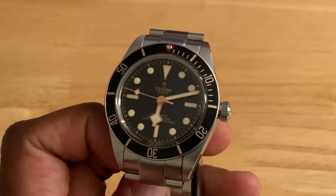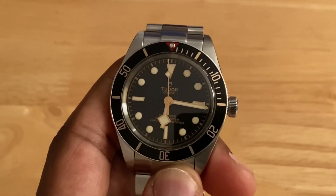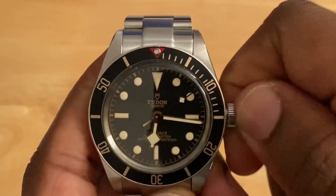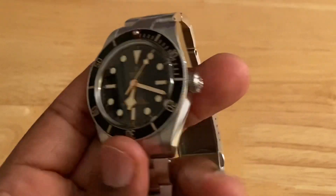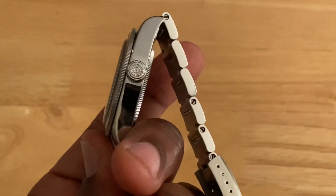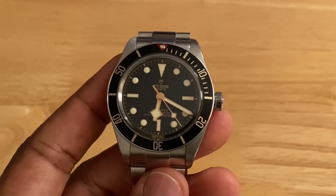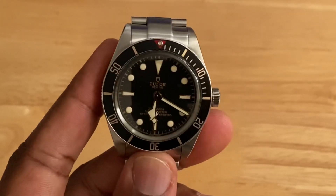At three o'clock we have a large screw-down crown that pays homage to the original Tudor Submariner big crown. It's signed with the traditional Tudor logo and features a coined edge, giving it a decent level of grip and matching the coined edge on the unidirectional bezel. That screw-down crown provides 200 meters of water resistance, so it's built for purpose — even if, let's be honest, most of us probably won't be taking this pretty thing diving.